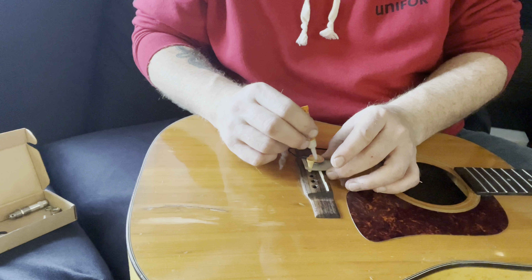Here I've got a coat hanger with the end just kind of bent off and I'm sticking that into the pickup jack so I can pull it through the hole, because I can't get my arm to reach all the way.